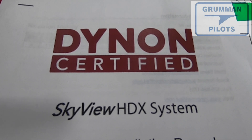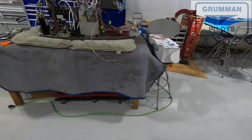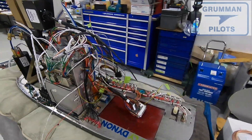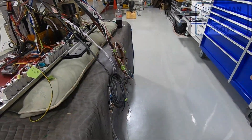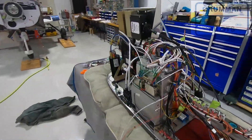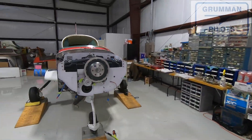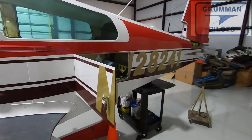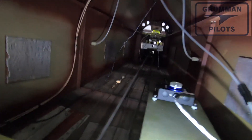Good afternoon. Today we are installing a portion of the Dynon HDX system — specifically the magnetometer that's going in the rear. You can see our panel is just about ready to be installed; most of our airplane-to-panel interconnects are connected. One last module we have to install is the magnetometer, which is installed in this plane in the rear, back behind the hat shelf on a shelf repurposed from a storm scope.